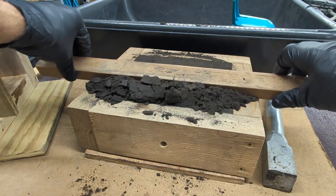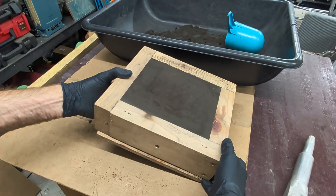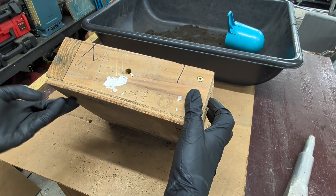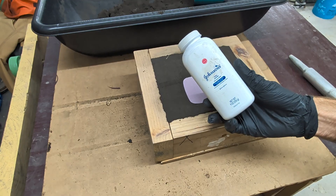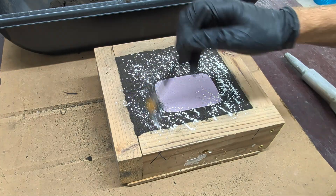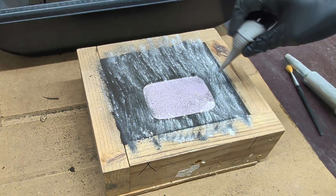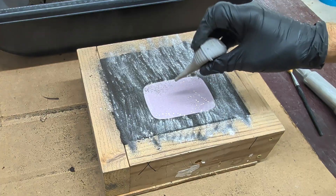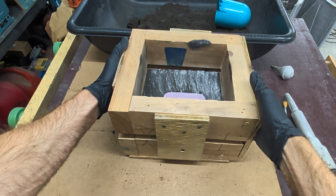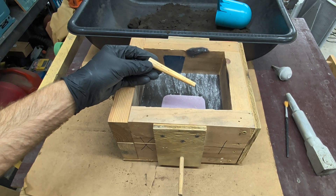With that half of the mold finished, I'm now going to flip it over and work on the top half. Before adding any sand to this half of the flask, I'll need to add some talcum powder to the sand. The talcum powder leaves a barrier so the sand does not stick to the sand in the other half of the mold. I'll now blow away any of the loose sand remaining on this mold.